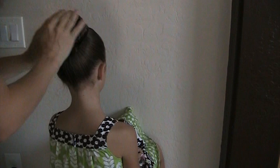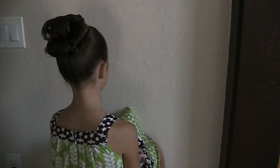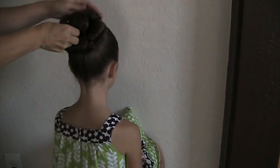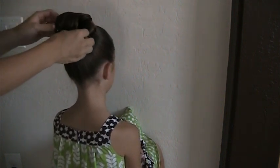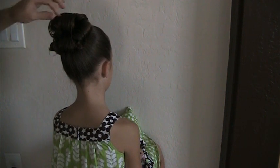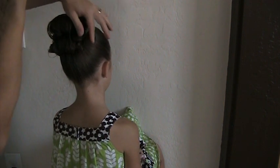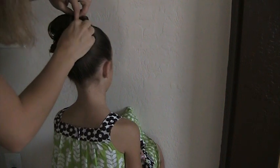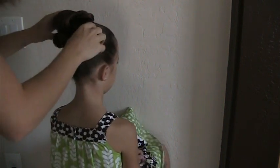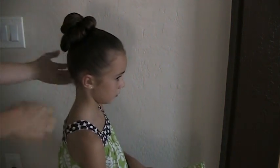Give it a good spray with hairspray when you're done. Let's get one more on that little loose one. You can add in bobby pins wherever you think it needs to be held a little bit tighter. Get that piece in. And there you have it — turn to the side so you can kind of see. And that's a barrel roll bun. Very pretty — that's the end of that.